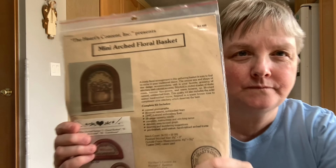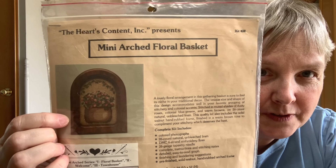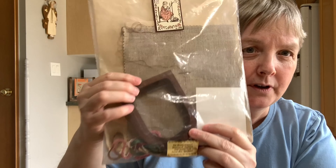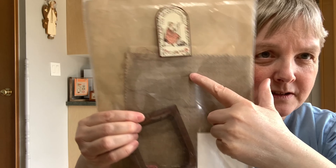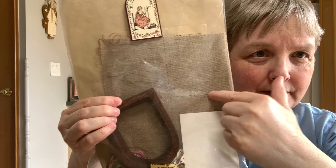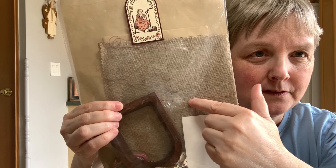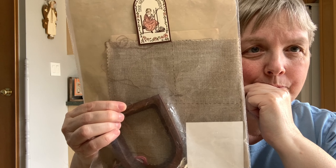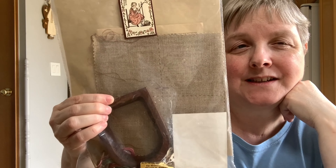One of them is this fun little kit — a basket design. I thought it was a really pretty picture and it comes with a little wooden frame, the fabric, and the flosses. I didn't realize when I purchased it that somebody had already started it. It looks like they did a little gridding, which I'm probably going to remove because it's just on the floss and I don't want that stuck in there. I'll look at it under the magnifier.